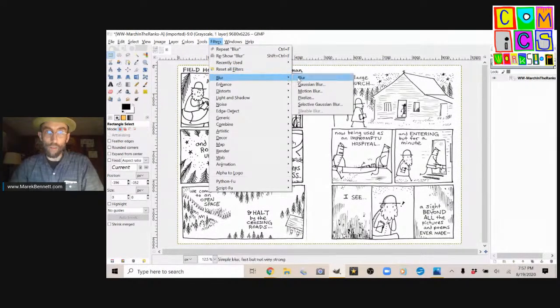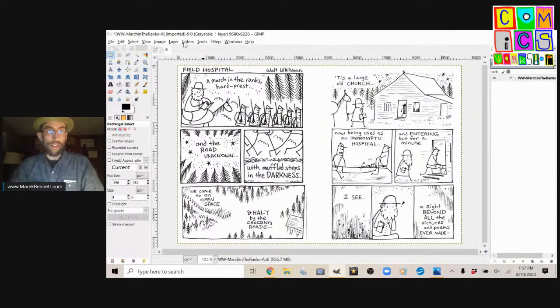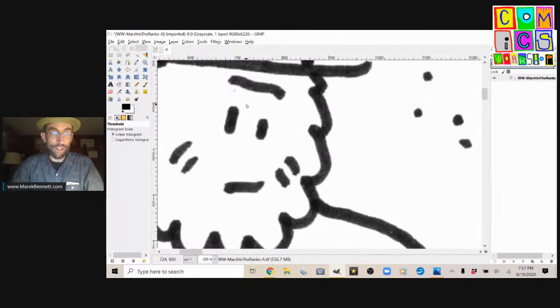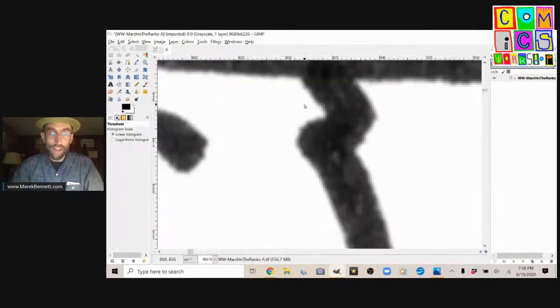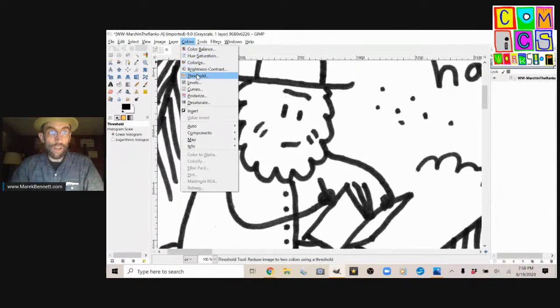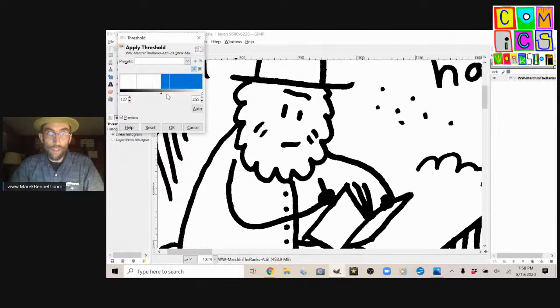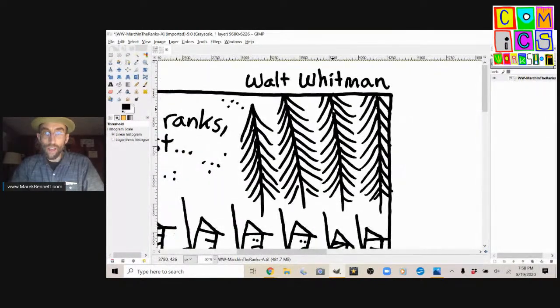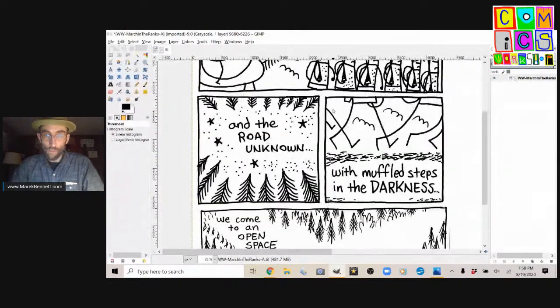I'll save this as a temporary file, but first I'll run that process on both pages again. So I blur the image, then come into Colors and choose Threshold. There's Walt Whitman writing in his journal — you can see every pixel is some shade of gray. Watch that little speck of dirt above his eyes. We'll hit Threshold and find something that keeps the lines looking thick enough. If we go too far we get that speck of dirt above his eye. So we'll bring it back from that — now every pixel is either white or black, and it's going to print nice and crisply.